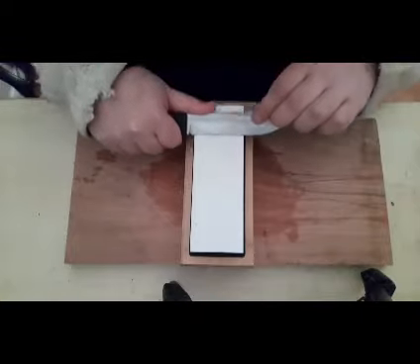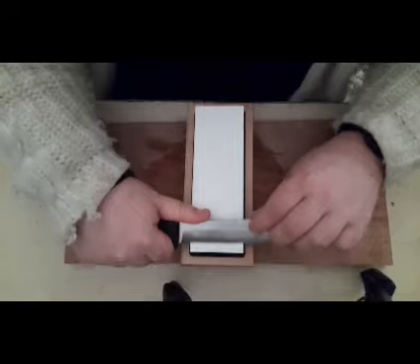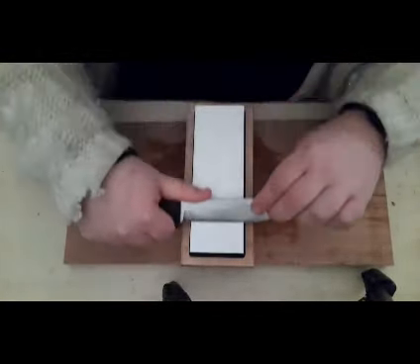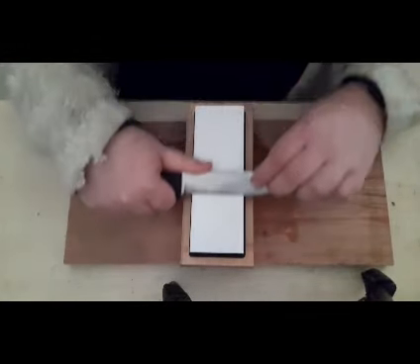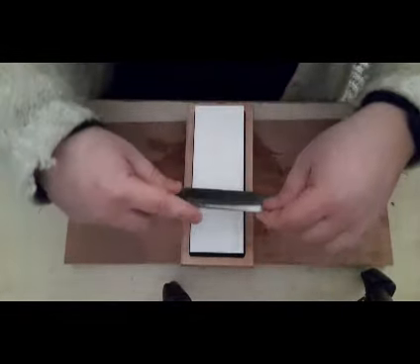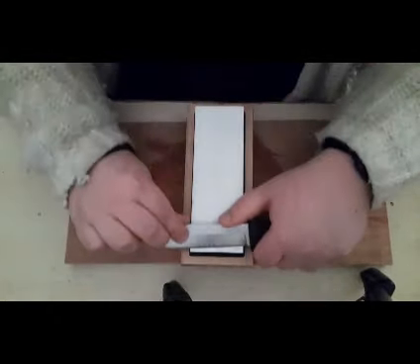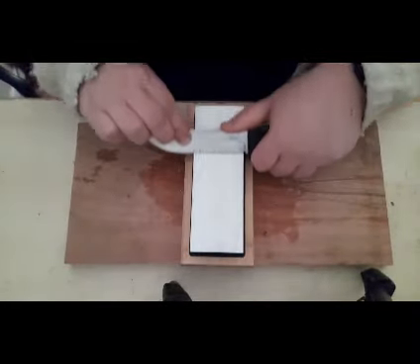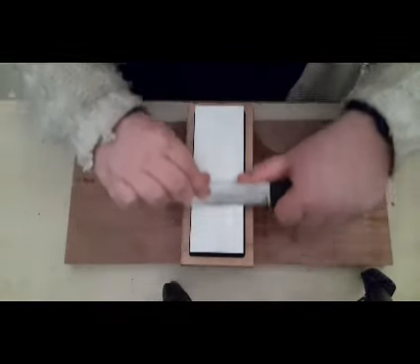Okay, now what I am expecting to see at the end of the stone — as you can see — it's starting to get a little bit dark with all the filings suspended in the water. I haven't poured the water away yet because the stone will at some point need re-soaking. Only a quick dip in and out, but it will require a little bit more soaking.